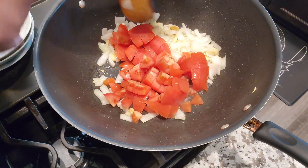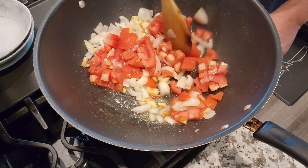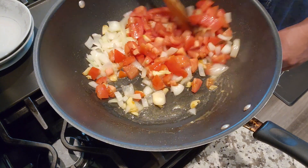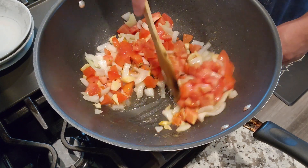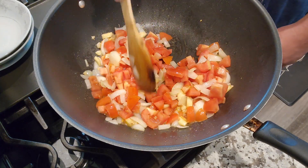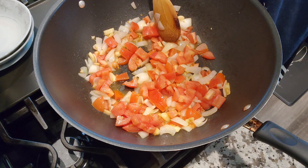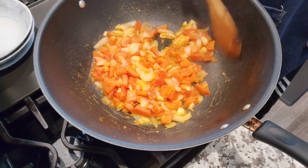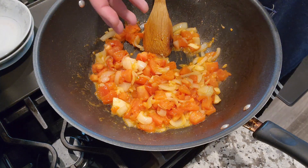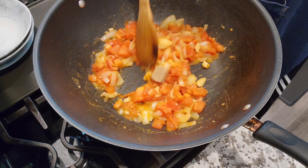Now we can add the tomato. Alright guys, we'll cook up the tomatoes and then continuing cooking our ginisang patola. When your tomatoes are a little smashed or smooshed, we can add our bouillon cube — you can use whichever one you prefer.